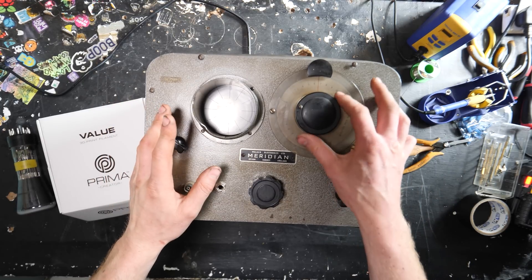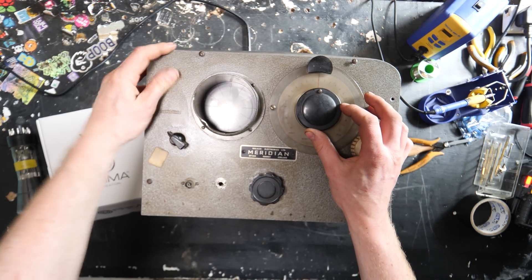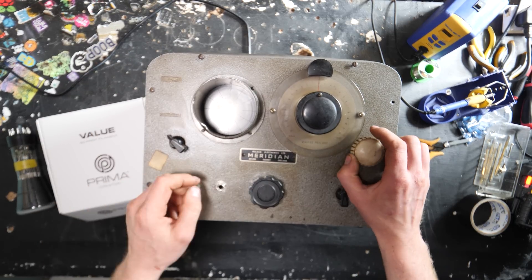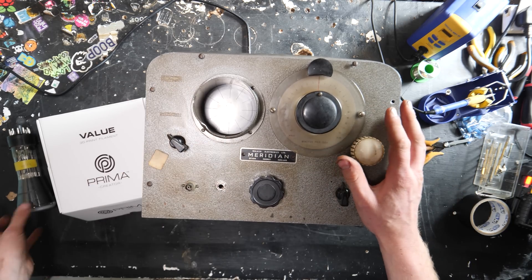Hello, so I managed to get hold of this recently. I got it because I didn't really know what it was initially. It just looked really quite interesting, and it is in a way quite interesting — it's not what I thought it was. So when I got it, I slowly brought it up to voltage and it didn't work at all.